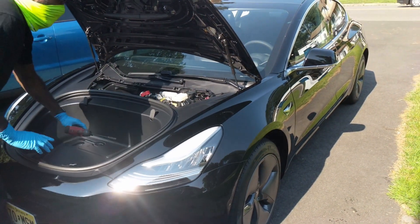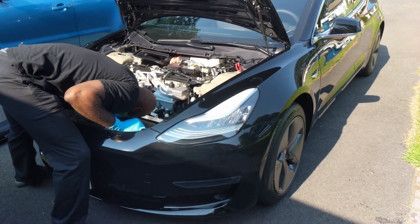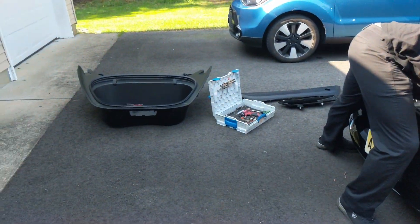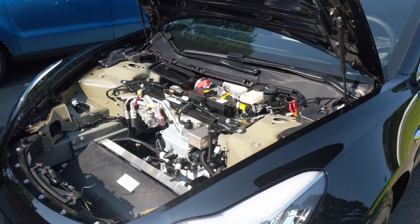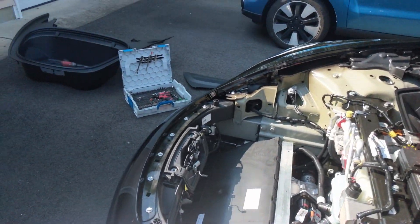It was super easy and the guy was super nice — Alex, he came out. We were talking about video games and stuff, he was really cool, and I hung out with him as he installed it. Here's some footage of that. Basically he has to take the entire frunk off, which is just crazy to see what the car looks like underneath — just everything that's going on.